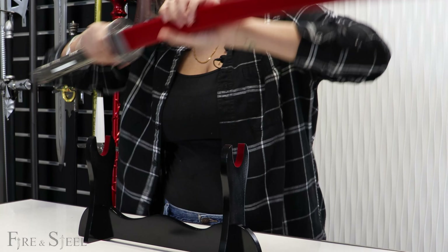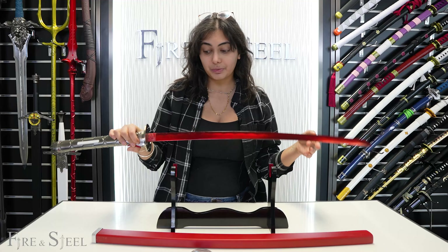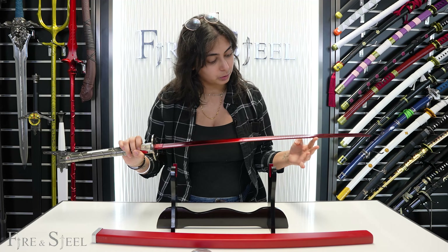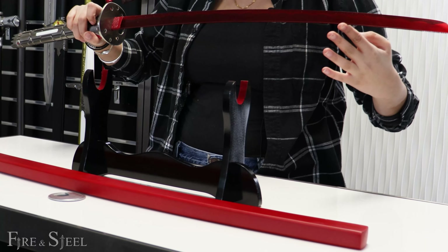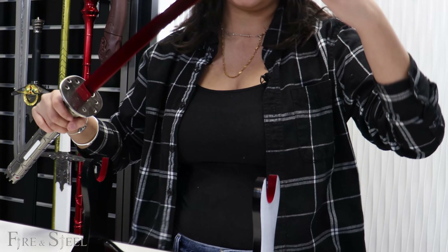But now let me show you guys the blade. So this right here is the blade for the sword. It's really, really nice. It's a really cool red color, darker than the red that's on the sheath, which I think is a fun little nice surprise. And it's really pretty and it's really shiny.